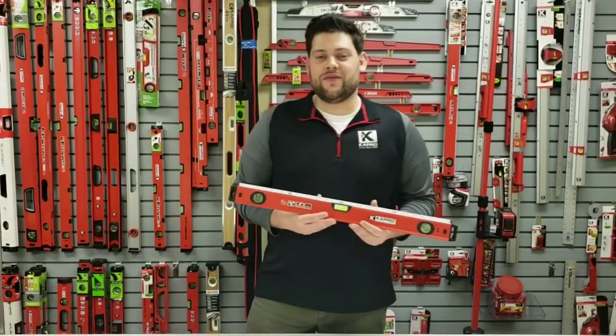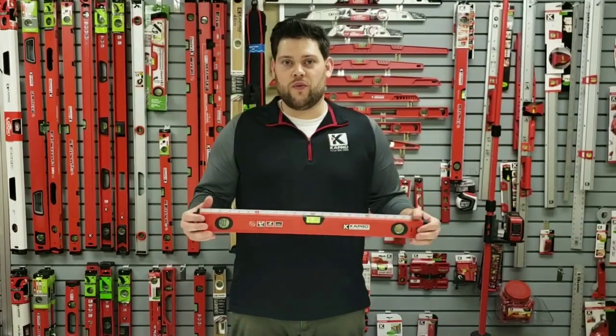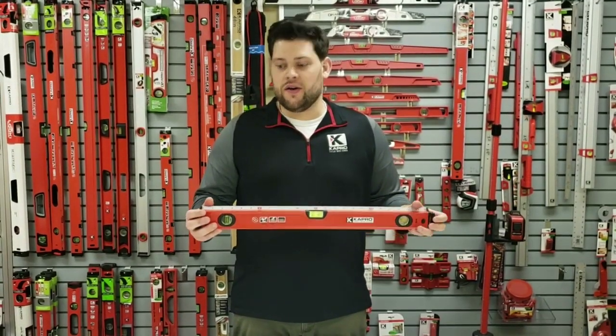Today I'm going to show you the Capro 770 Exodus Box Level and Ruler. It's a very unique box level with some standout features, and I'm going to show you those right now.